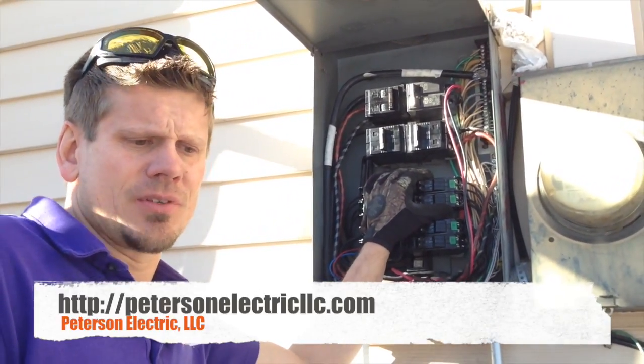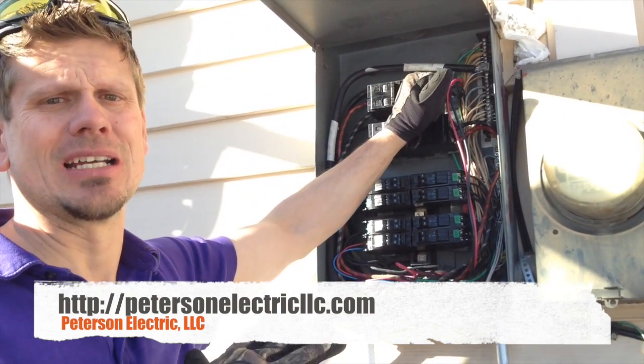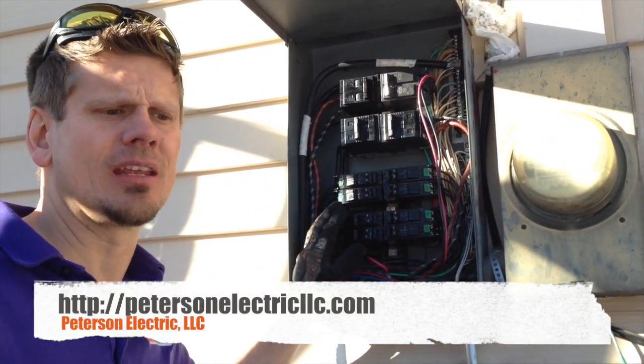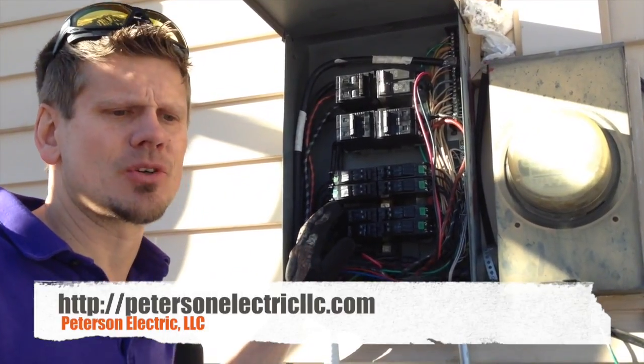For instance, in Colorado, most cities are going to the point that you have to have one main disconnect outside. So this is actually a panel and a meter together. I get a lot of calls on why do I have my panel outside, and they came from the East Coast. This is just the way Colorado has always done it.